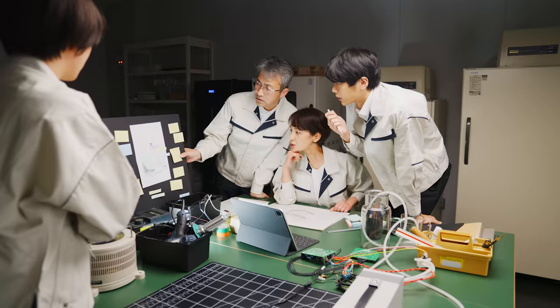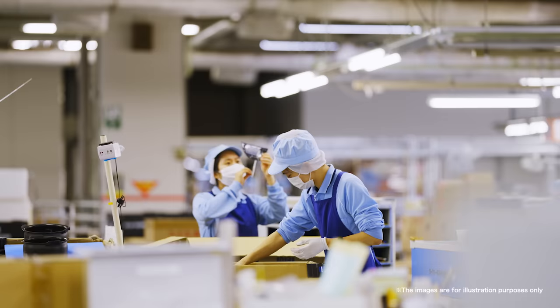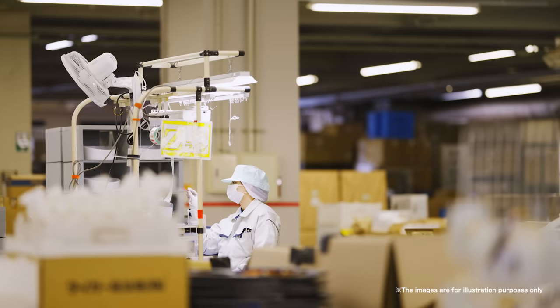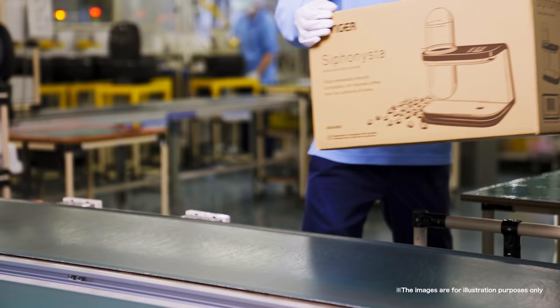Here at Tiger, we've been producing coffee machines for over 40 years, but it was not easy to create this revolutionary coffee maker. After a full two years of development in Japan, in the pursuit of perfection, making no compromises, the Siphonista will soon be ready to change coffee culture.